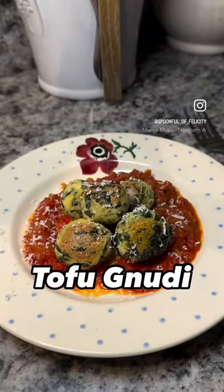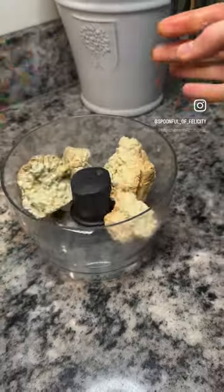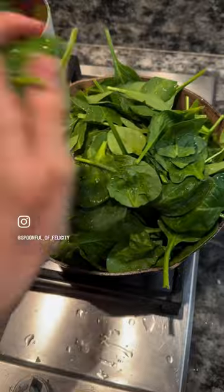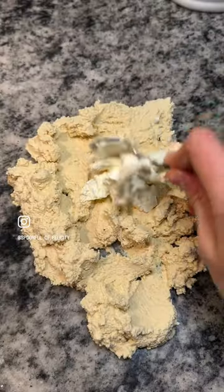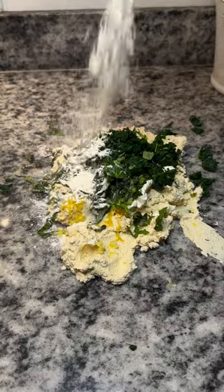Italians, please look away, but I had to share this recipe — I love it so much. I've made gnudi, which are traditionally little ricotta dumplings, except I've swapped out the ricotta for tofu to make them higher in protein and lower in saturated fats. Trust me, I tested them on non-tofu likers and they loved it.